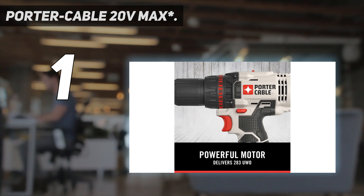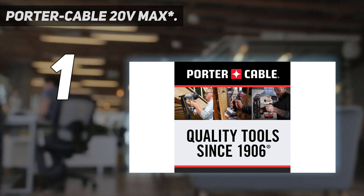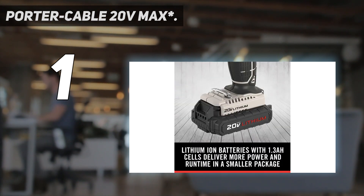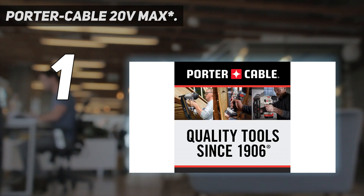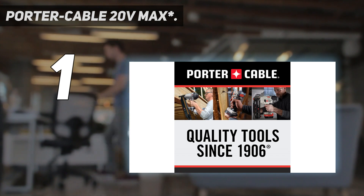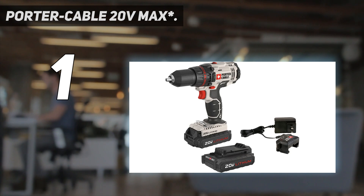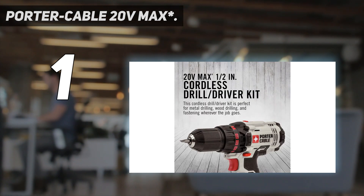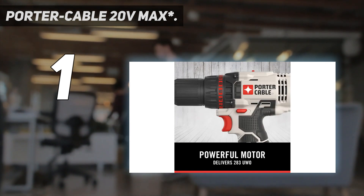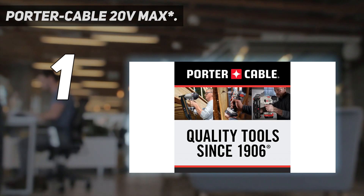Note, however, that Porter Cable, like a few other manufacturers, doesn't use the more common inch-pounds to measure torque, but instead states the drill's torque in unit watts out, which is a more complex measurement of power. The high-performance motor on the Porter Cable 20V drill delivers 283 unit watts out. The two-speed gearbox delivers the power needed to complete tasks with ease. The half-inch keyless chuck allows for quick bit changes, and the LED light brightens dark work areas.